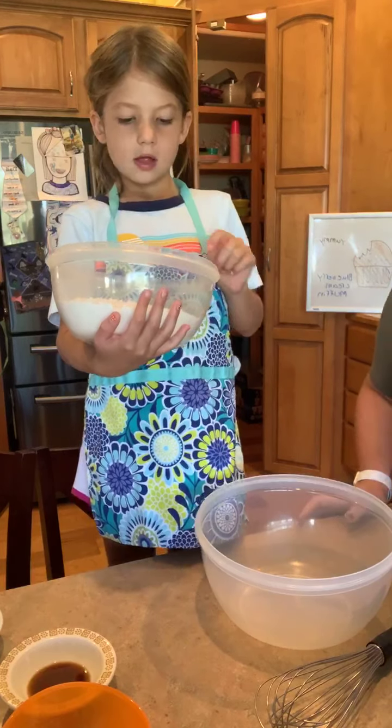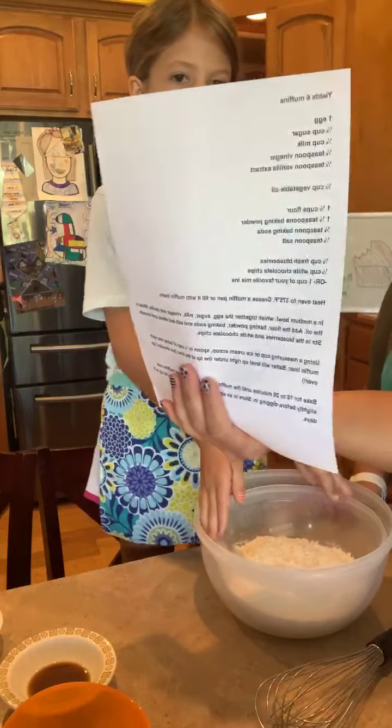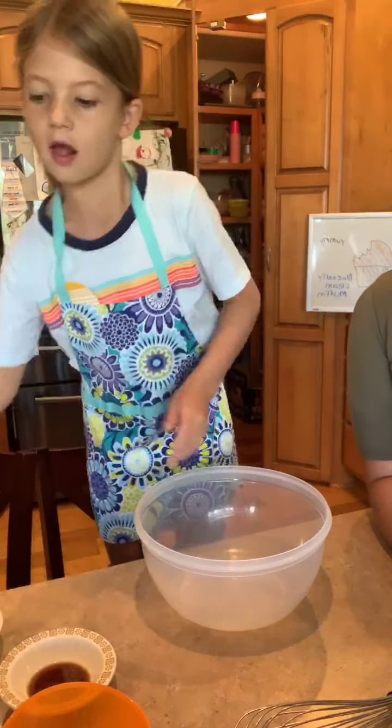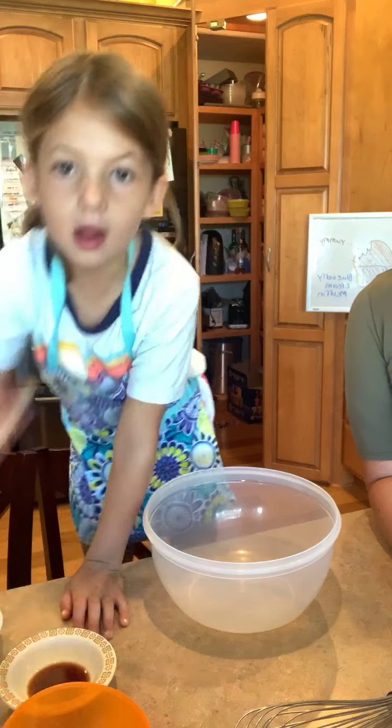Our original recipe yields six muffins — I'll get you guys a copy of this recipe in just a moment. We are going to double our recipe to make sure that we have enough for everyone to enjoy.